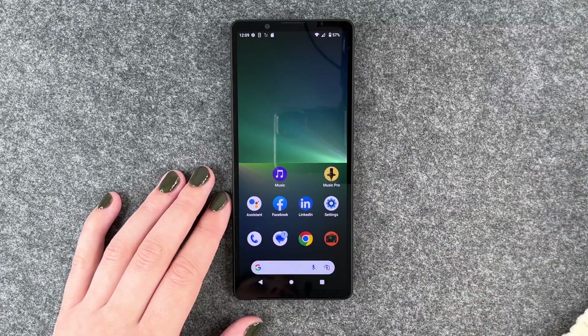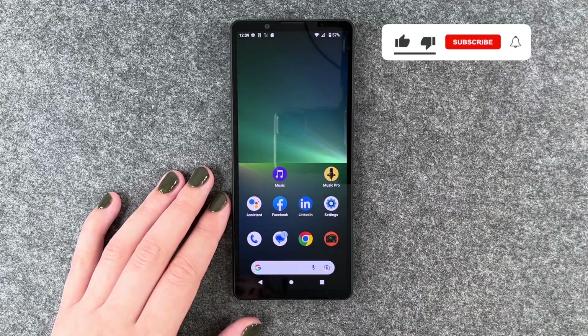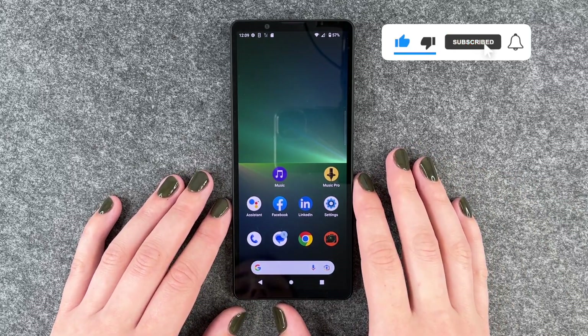Hi buddies, welcome back. It's Anne-Sophie and today I'm going to show you how you can set up a screen lock on your Sony Xperia 5 Mark 5.